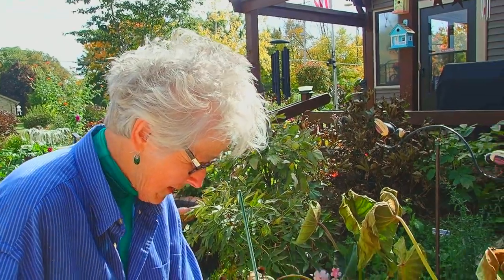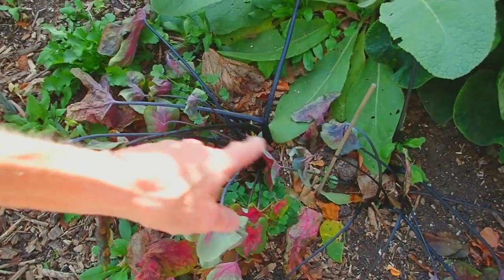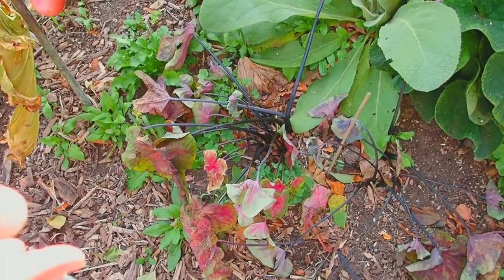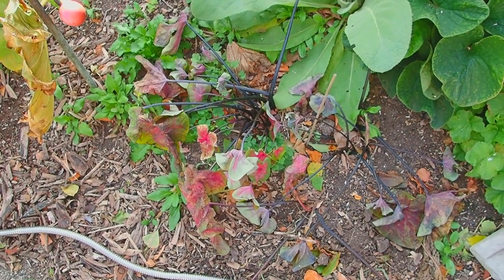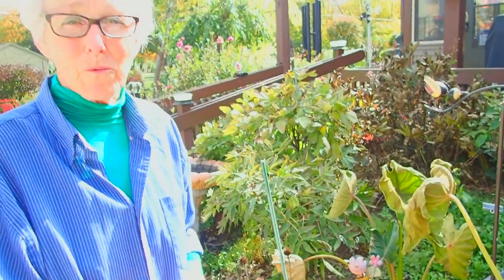Same with the caladium. And this is why I always put stakes in where I plant tender bulbs. Because sometimes if it's a hard enough frost, all you see is some leaves on the ground. You think, wait a minute, was that my caladium? For now, I'm just going to leave them, because this week it's going to be warm again.